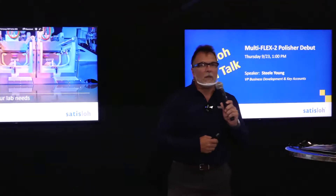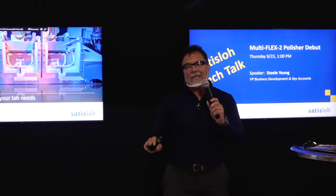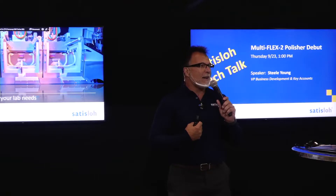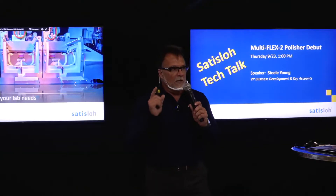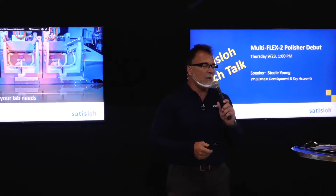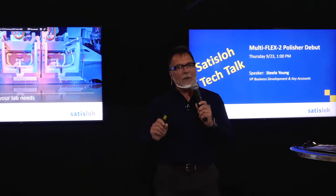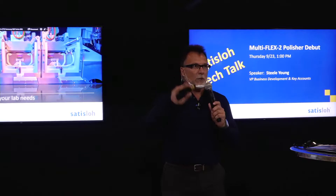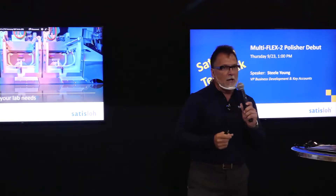Good afternoon. My name is Steele Young. I am the VP of Business Development and Key Accounts for Satisloh North America. It is my lucky privilege today to be doing a trade show release of a new machine and a new piece of technology. Before I get to the machine, I'd like to first talk a little bit about history, because when it comes to Satisloh, the history is a huge component in the story of the polishing technology.